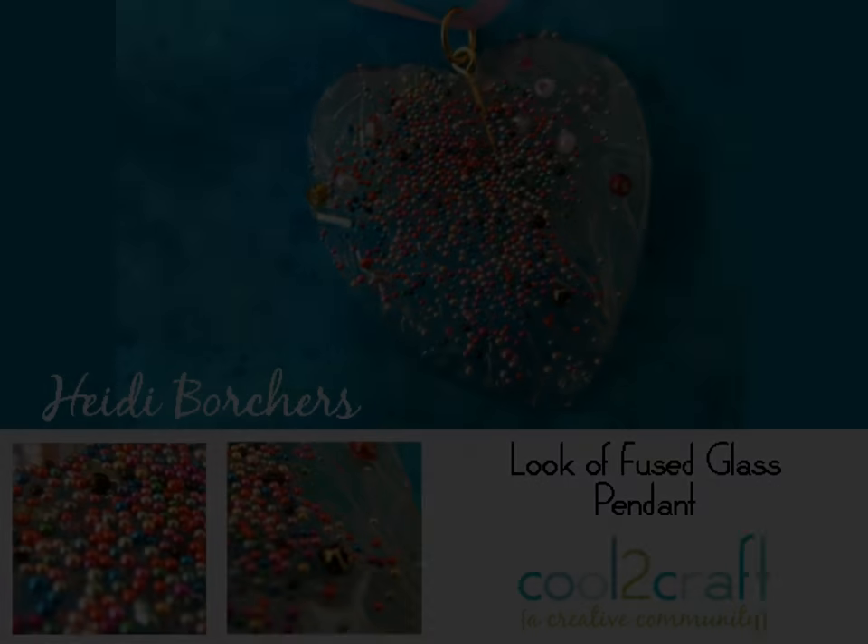The Aleene's Platinum Bond 7800 is available at Michael's. It's terrifically tacky and creatively cool. See you next time.